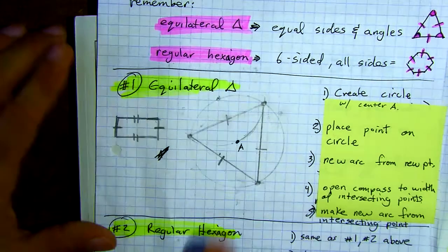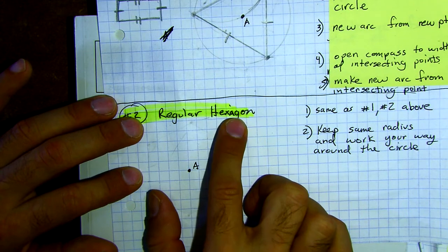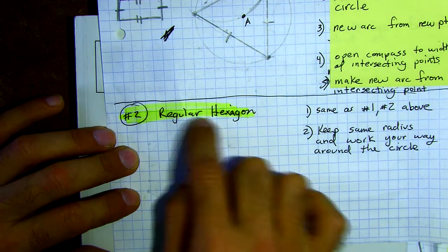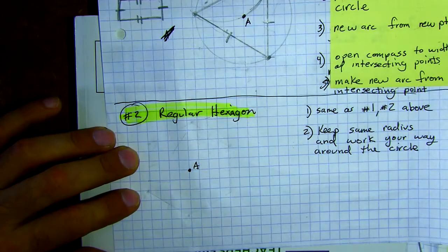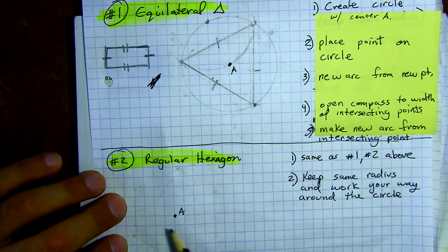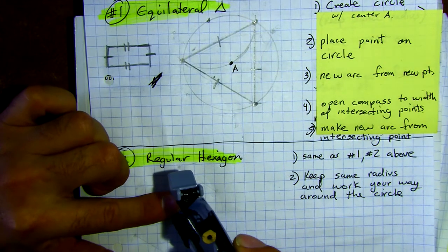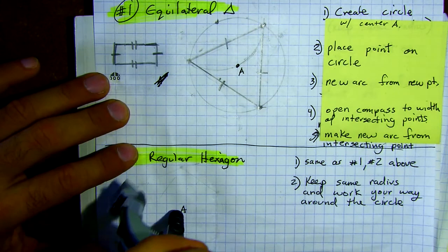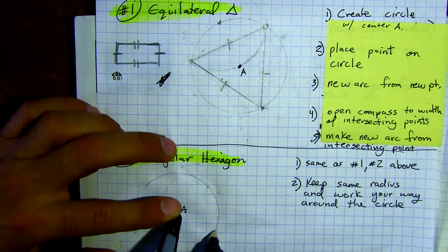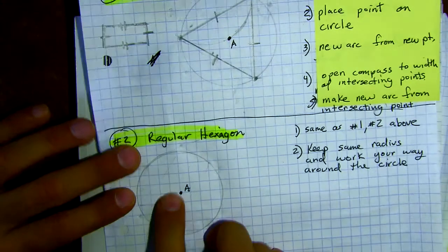This is the easiest method for an equilateral triangle. Down here, for a regular hexagon — a six-sided shape — you can also make an equilateral triangle from this method, so this is actually the second way to make an equilateral triangle. Steps one and two are the same as before: make a circle around center A and place a point on the circle at an appropriate distance.